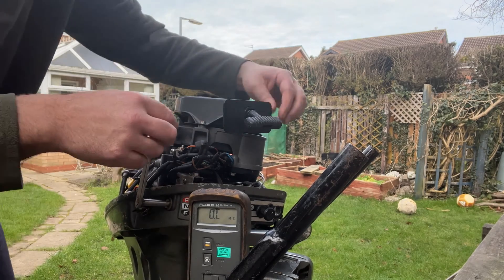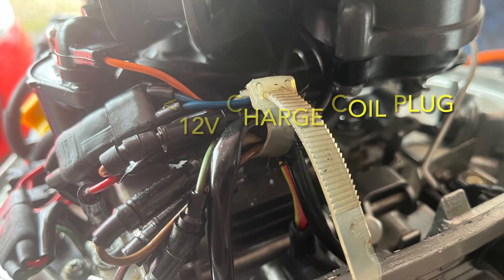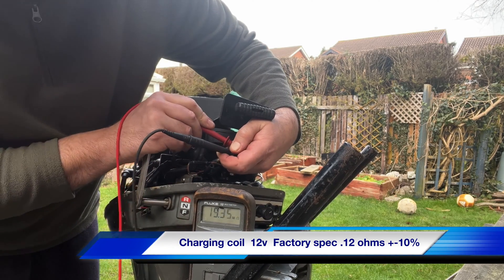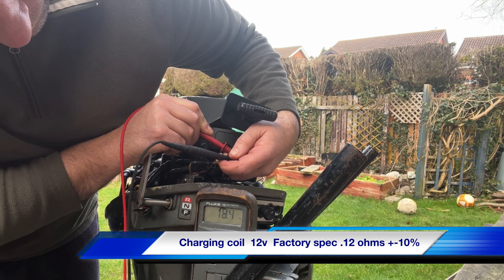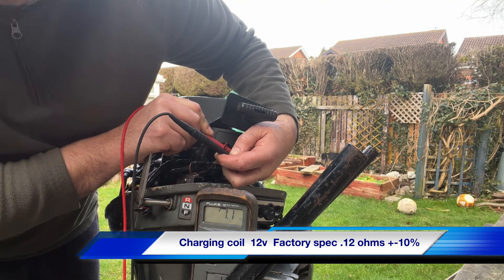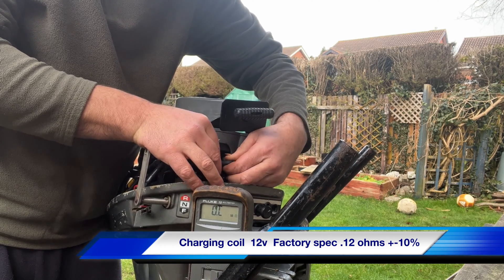The only other one we have on here is the alternator charging circuit, again housed under the flywheel. On this one I'm getting really low readings - I'm not sure if it's working correctly. I'm getting one ohm, it's a bit erratic, really very low resistance reading through that which worries me slightly. I don't know whether the charge circuit's going to work, but I'm not worried about that at the moment - we just want the engine to run.